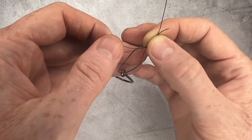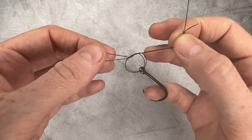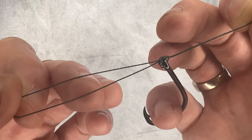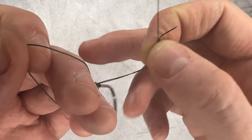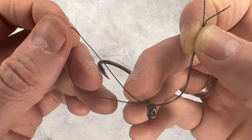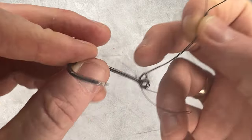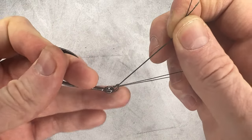You want to make sure that the loop we're creating here is big enough to put your lure or your hook through. Take that loop and put it around the hook, then bring it to the top so that it cinches down on top of our other knot.